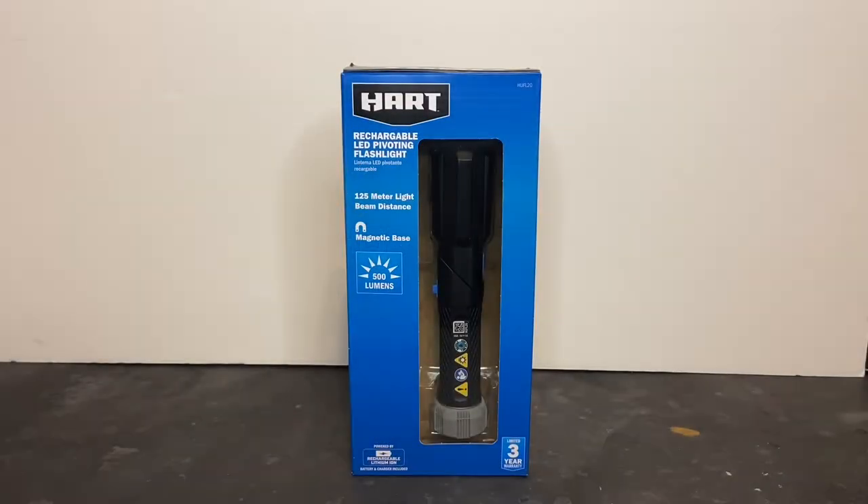Welcome to Dark Horizon Creations. I'm Mike. This time we're taking a look at the rechargeable LED pivoting flashlight by Hart Tools USA. Please follow, like, and subscribe to my social media accounts on Facebook, Instagram, and YouTube. Don't forget to hit that bell icon so you get a notification of when I post new content.